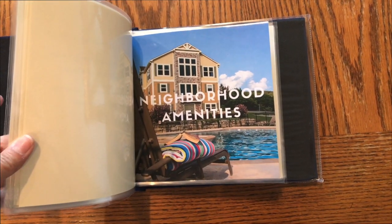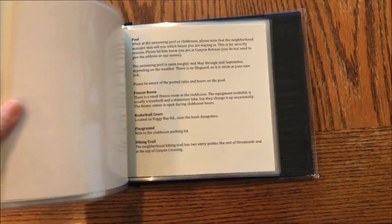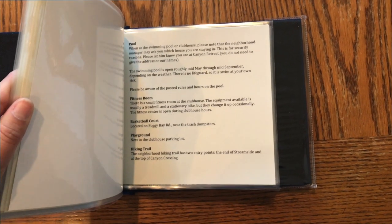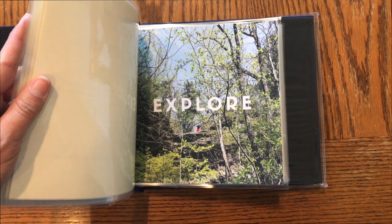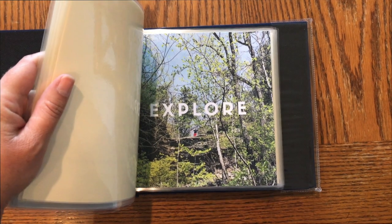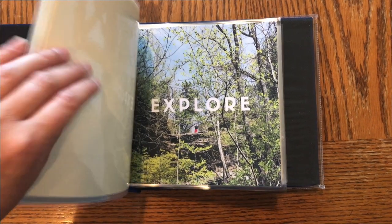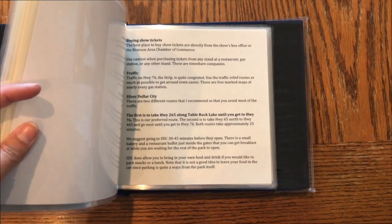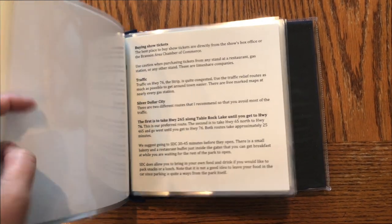The next section is neighborhood amenities — I used one of my own photos for the divider. It doesn't lay flat which makes it a little tricky to show. This section covers the pool, fitness room, basketball court, playground, and hiking trail information. You don't have to use professional photos; this is one of my smartphone photos from a hiking trail last month. I also include information on buying show tickets, which is important in Branson, traffic tips, Silver Dollar City, and the best way to get there.